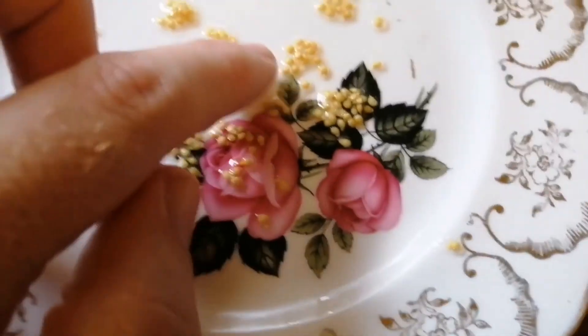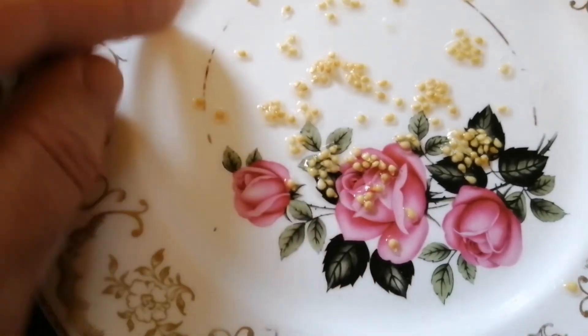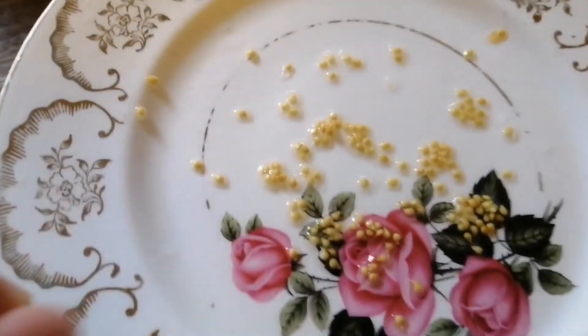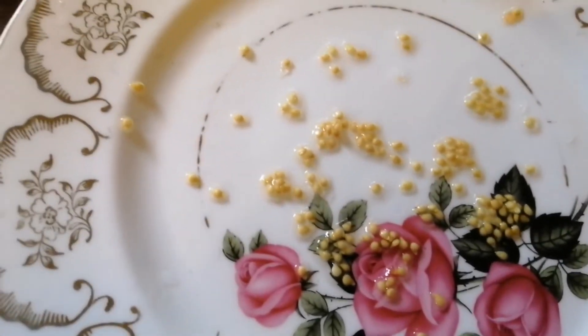We've got a seed! I'm going to show you what it looks like. There's the seed. You can leave it now — put it somewhere warm and dry, let the seed dry out, and that's your tomato seeds for next year. They're great!